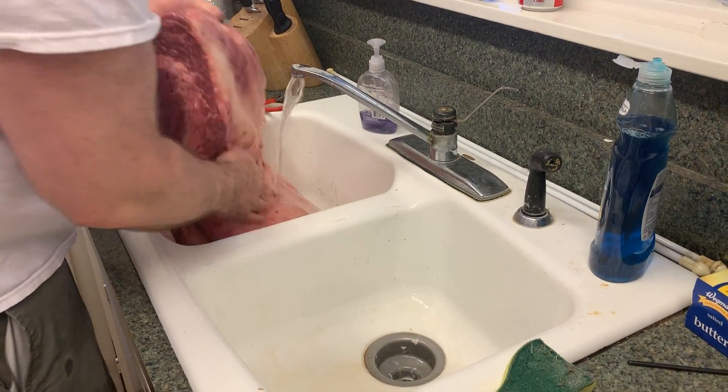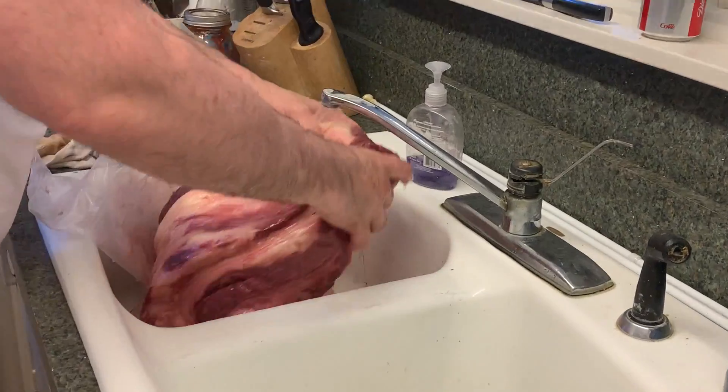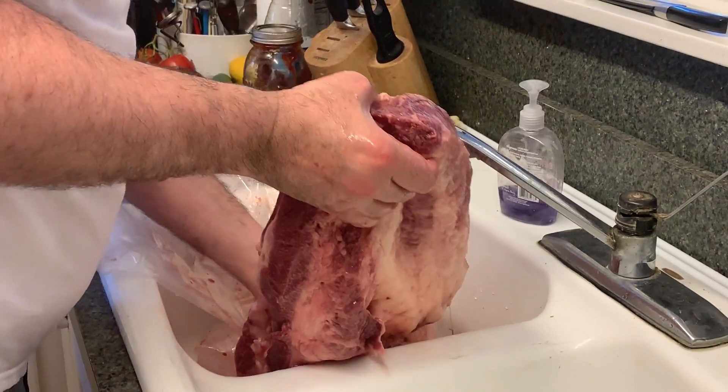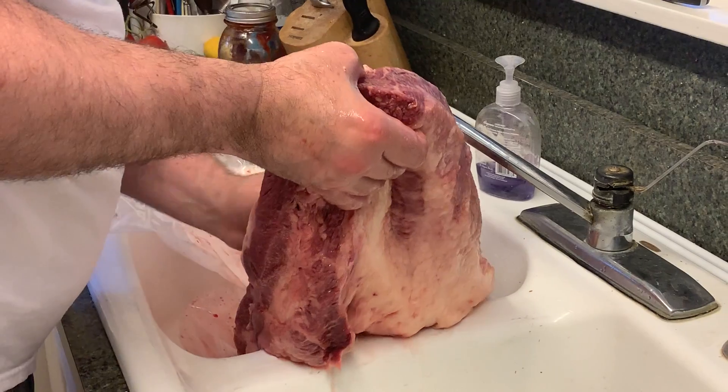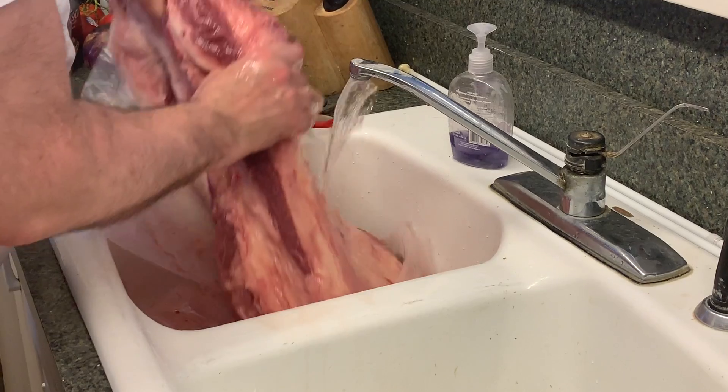We're going to rinse well, pat dry, and then we're going to start trimming it down. We definitely got our work cut out for us today.